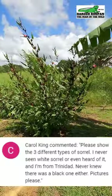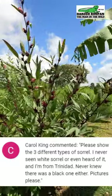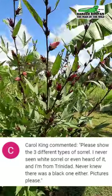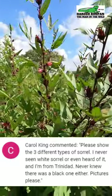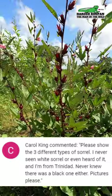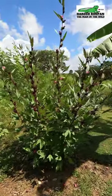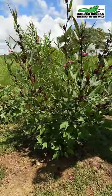Hi, my name is Hardy Rupan and I am the Man in the Wild. In today's video, I'll be answering a request made in the comments by Miss Carol King. This was Miss Carol's request: please show the three different types of sorrel. She had never seen white sorrel or even heard of it, and is from Trinidad — she never knew there was a black one either. So as requested, here are the pictures and information.